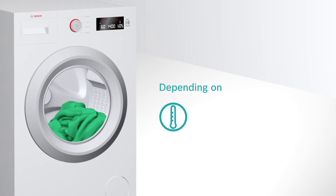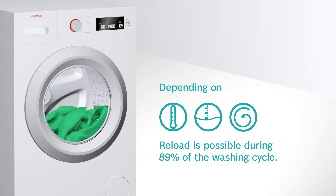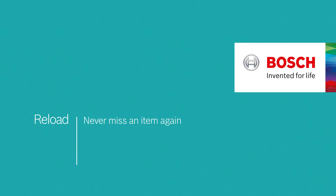Depending on the water temperature, the water level and the spin stage, you can reload during 89% of the washing cycle. This is Reload. Never miss an item again.